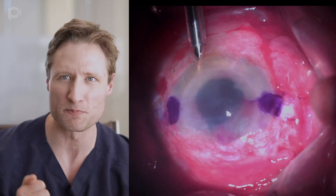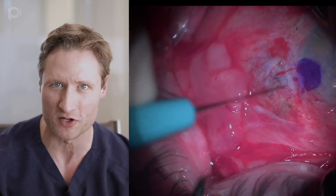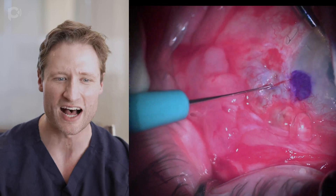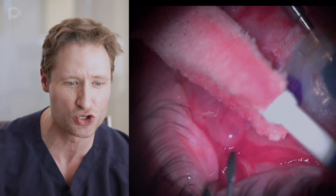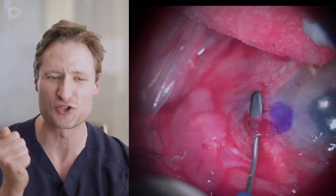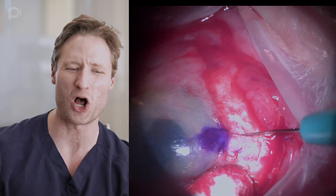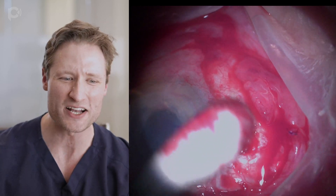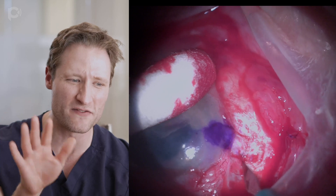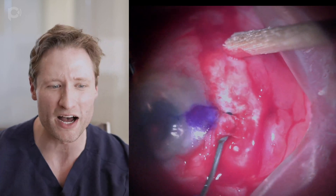The next step is to put a new lens inside the eye. I like to use the glued IOL technique for that preferentially. I'm dissecting these partial-thickness scleral flaps, which is more difficult than it should be because the eye is soft. I've had to make all of these incisions, and the eye is soft and floppy because of all of these wounds, which is why it's caving in and indenting — making these flaps much more difficult.